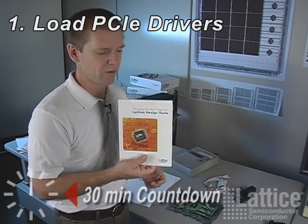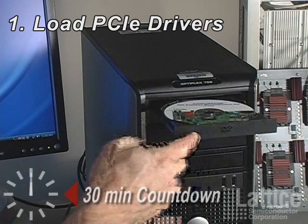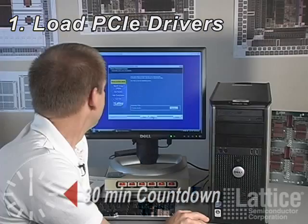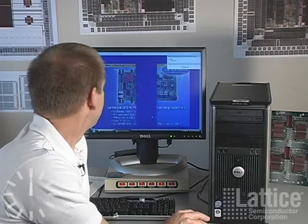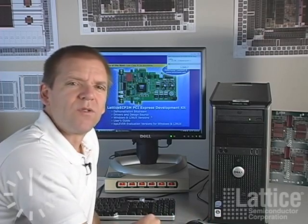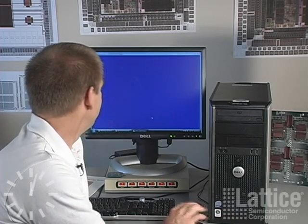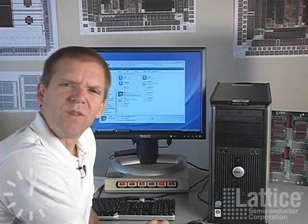First we'll be installing those drivers. We're now installing the drivers and software for the demo kit. Click Finish. That was actually pretty quick for this.